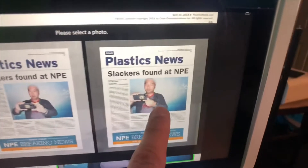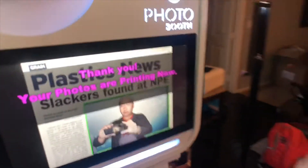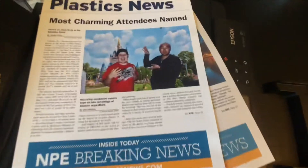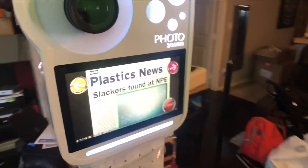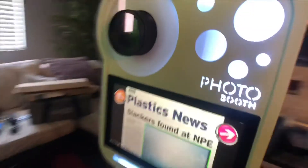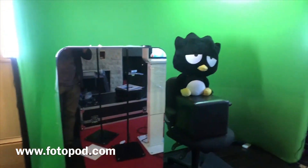After taking two photos, guests can choose which one they want. So there's one and there's two — let's say I want this one, I click it, and in this example they're printing it, but it would also go to the iPad as well. That's pretty much it — this is the Nano Pod with our curved backdrop green screen.